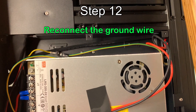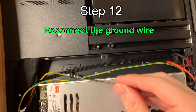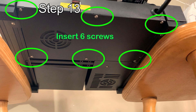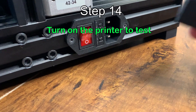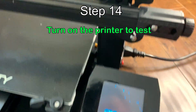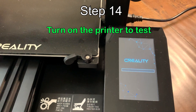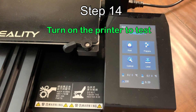Remove the ground wire. It's working. Plug the power cord, push the switch, and make sure it's working. Good.